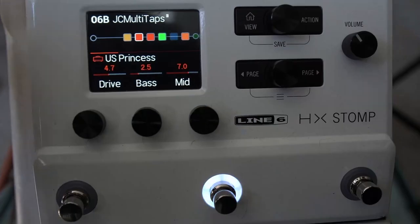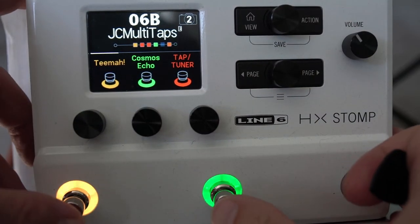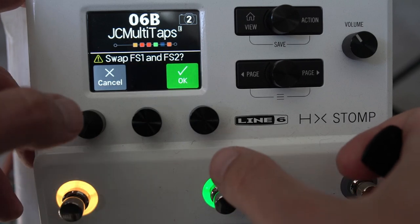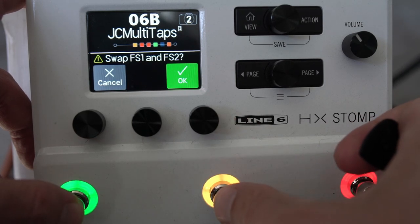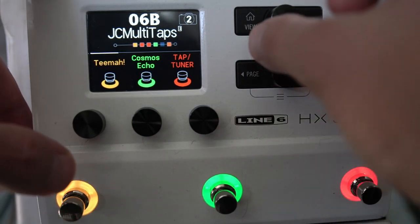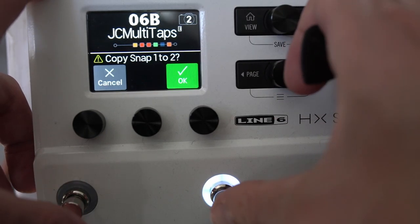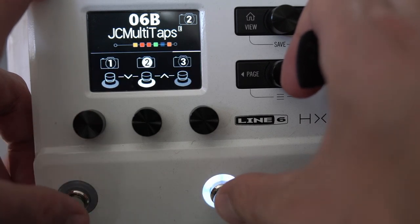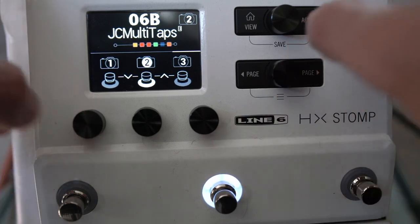In stomp mode, you can press these buttons together to swap them — just touch them together. In snapshot mode, you can copy snapshots — press them together to swap them around, or long press to swap as well. That's quite a powerful thing. For saving, press these two buttons together.